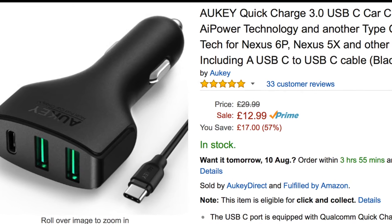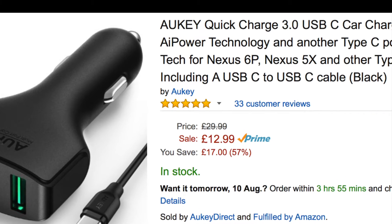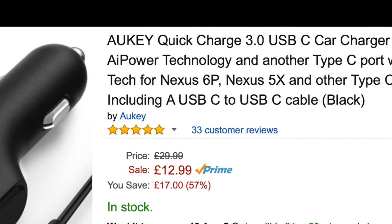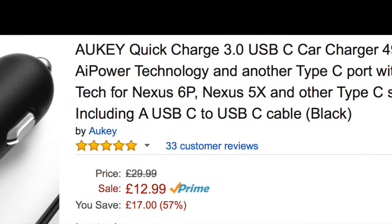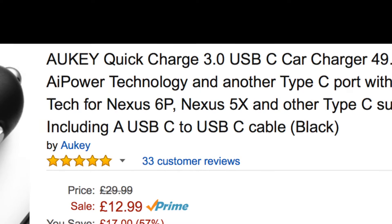I've been looking around for a car charger that will charge my Nexus 6P quickly, and it seems hard to come by. One of the few manufacturers who claim that the charger can charge the Nexus 6P in 5X is Orkey, and their Amazon listing makes this clear, so I bought one to see.